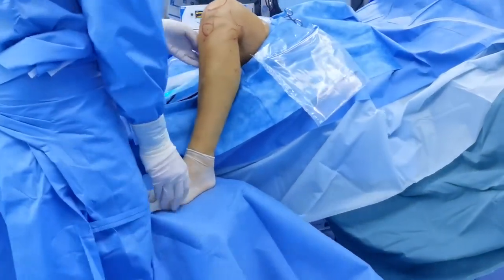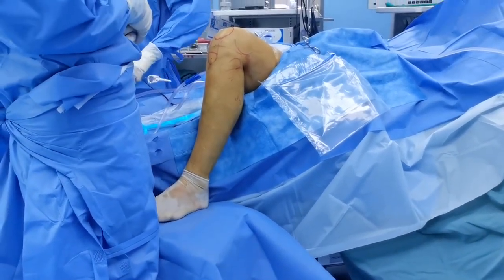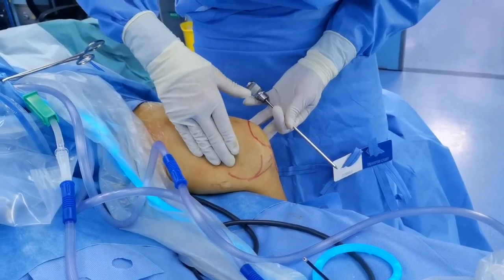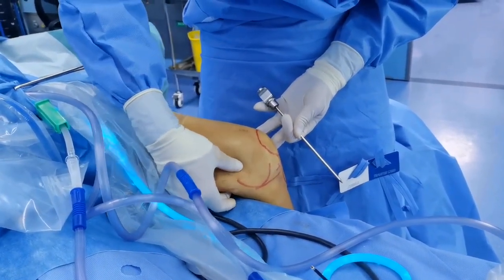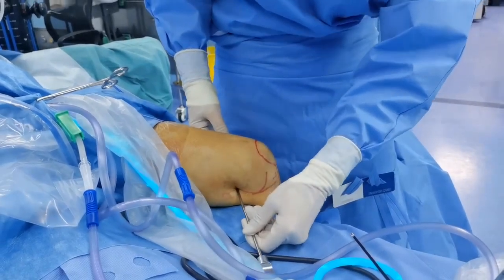Creating the posterior portal in arthroscopy is also a challenge because of the shape changes of the thick muscle. The soft point of the posteromedial portal between the femur and the tibia cannot be easily palpated, especially when the leg is angled over the lateral aspect of the surgical bed, without extrusion and deformation of the thigh muscle.